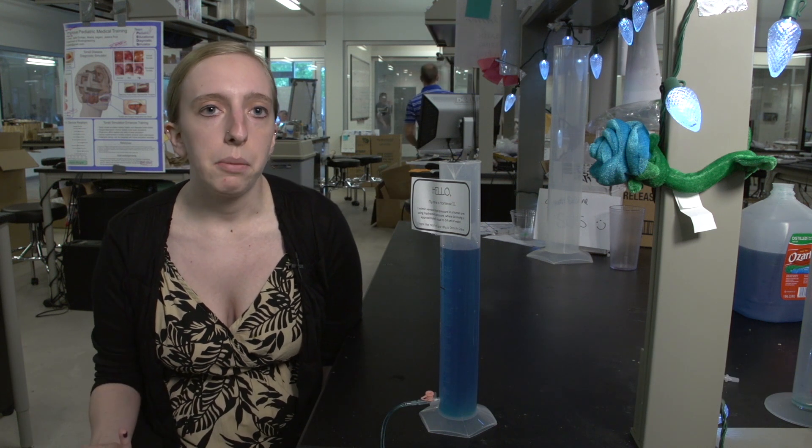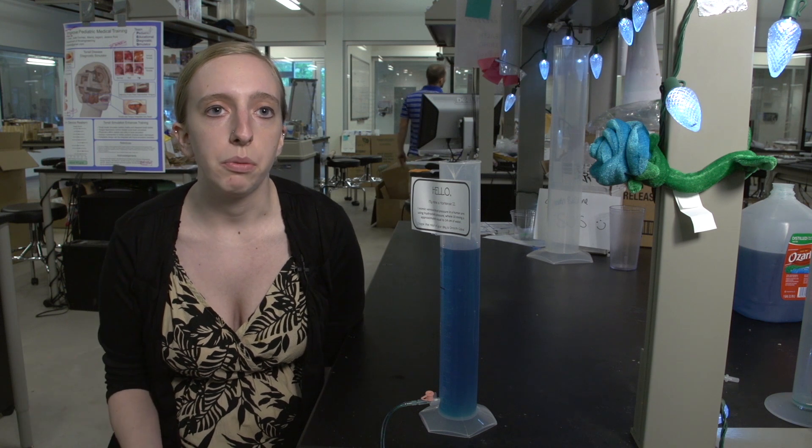The idea behind maintaining them properly is that they should be flushed routinely with sterile saline. So what we're trying to do is make catheter flushing accessible to these low-income environments in order to improve the health care of those patients and decrease the risk of infection.